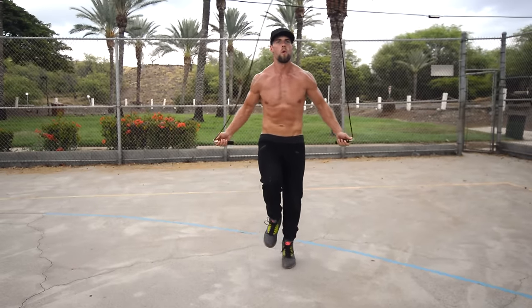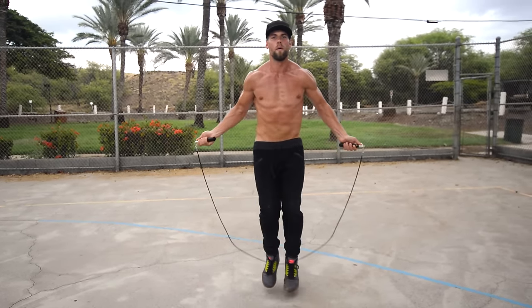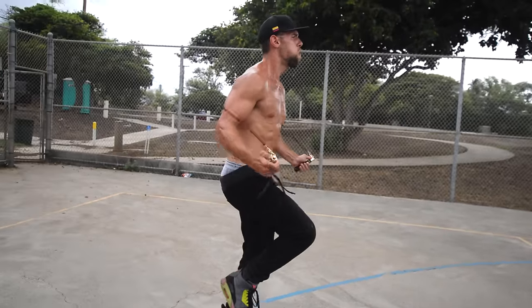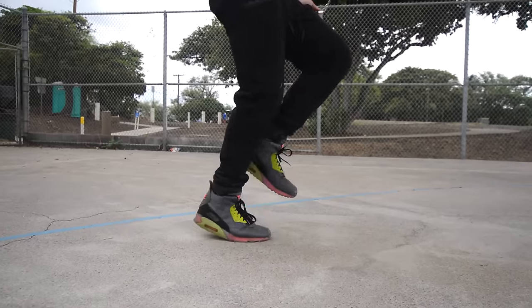Nothing is going to replace your effort — specifically doing all-out effort on jump rope run in place. Think about a sprinter, for example: they have the ideal sculpted, lean but not bulky physique. You can replicate this by doing jump rope run in place. Next up: working out before you eat, or as we and the scientific community call it, working out fasted.